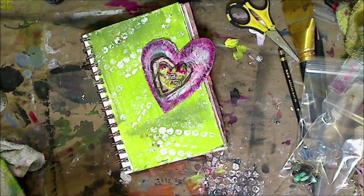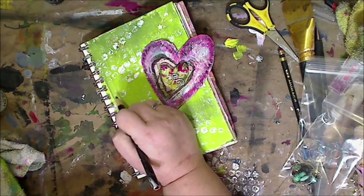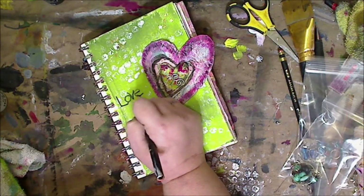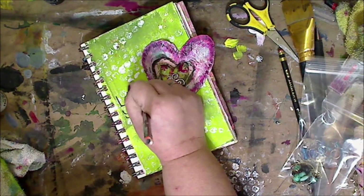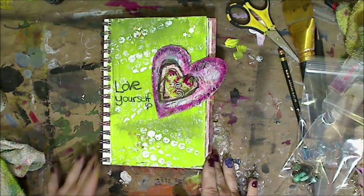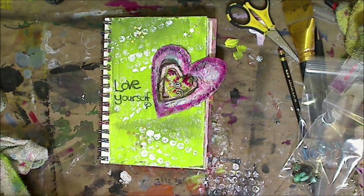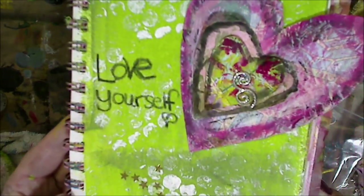Then I took my china marker, which I love because it writes over everything — but you can use acrylic paint, a pen, whatever. I just put 'love yourself' and a little heart at the bottom and that's it. This is a great beginner page, very few items needed, and it's just a nice reminder for yourself. So as always, please be kind to each other — you never know what battle somebody else is fighting. I love you guys so very much. Share me everywhere, I appreciate it, and I will see you in my next video. Bye-bye!